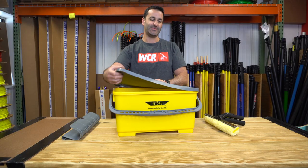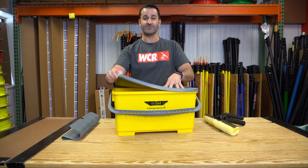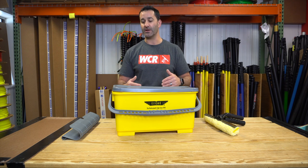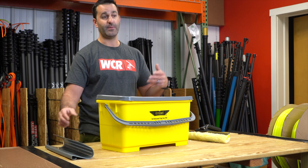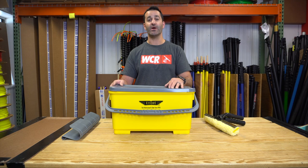The Ederay Superbucket is something that's definitely made to last. As you can see, the lid is almost flexible, which really helps give you a super tight seal on this bucket. Everything on this can be replaced — the lid, the handle if need be, and obviously they sell replacement sieves. Head over to windowcleaner.com and check out the Ederay Superbucket and the two different kinds of sieves we offer.